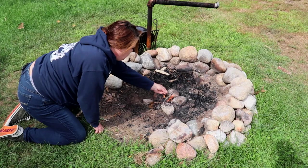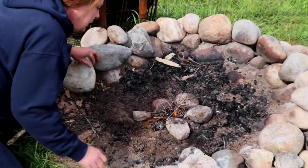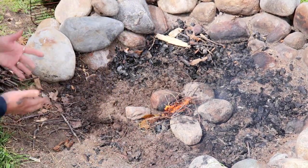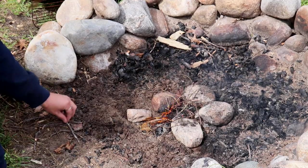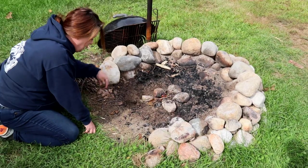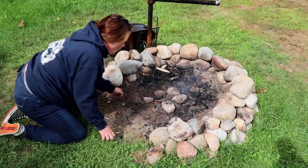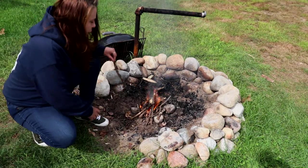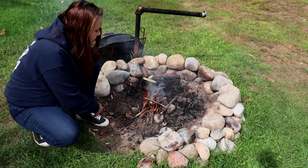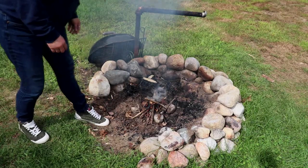You want to start with these real tiny ones, and once you can get them going and they're lit up, you can add — increasingly go up in size to a little bit thicker — until you get to nice little branches. As you get it going, you're just going to add the bigger sticks so you can get a nice set of coals. We're going to let this burn a little bit and let her get nice and hot.